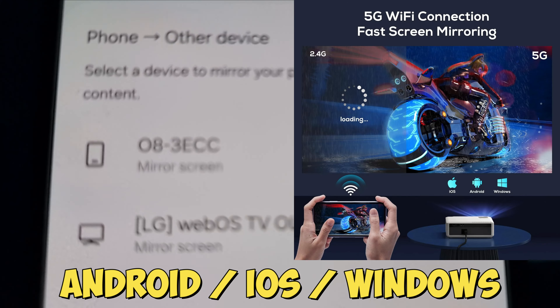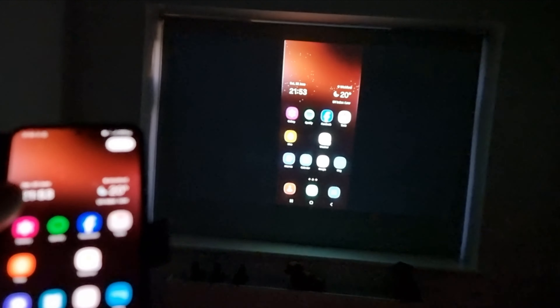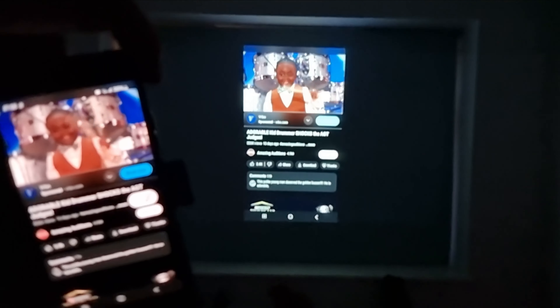The last thing to cover before the final review is screen mirroring with Android, iOS, and Windows devices. It's really easy, really fast, and responsive. Moving from portrait to landscape is also very responsive — as I move the phone left and right the image rotates, and sound plays exactly as it should.